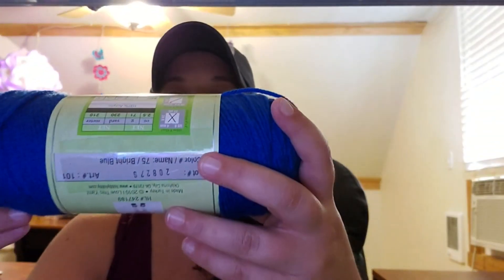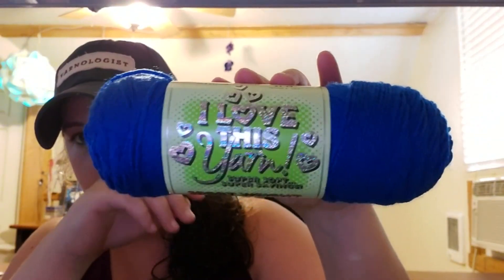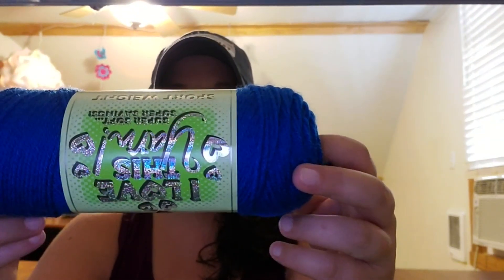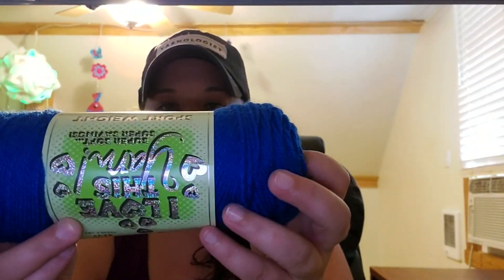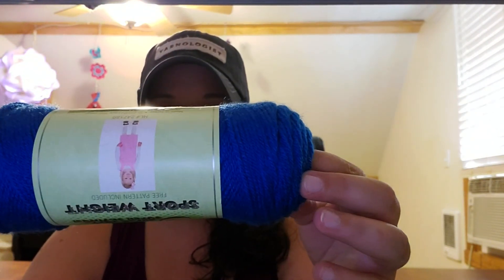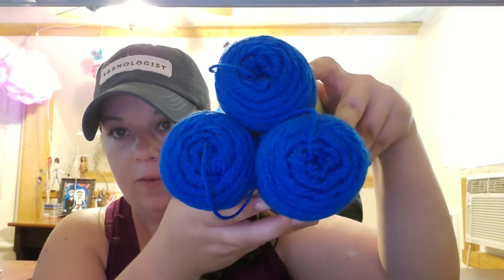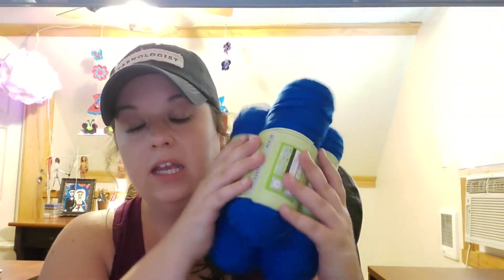The first thing I got is I Love This Yarn in sport weight, color bright blue. It's made in Turkey, 230 yards, 100% acrylic, weight 3. I've got an idea for a project with this — I don't know if it's going to work, but keep an eye out. I got three skeins and I think that's going to be enough. It's an important project I'd like to get out as soon as I can.